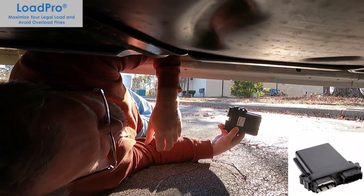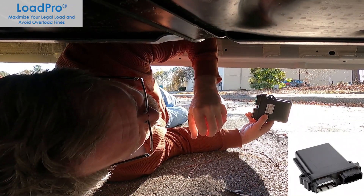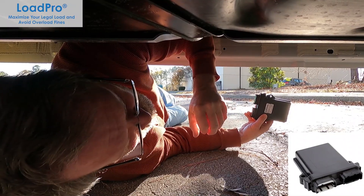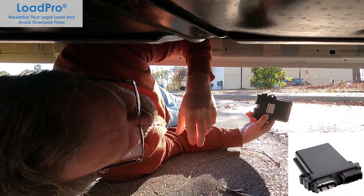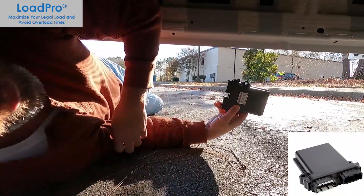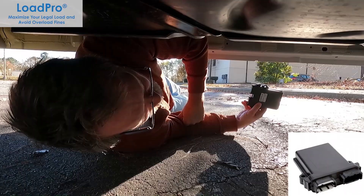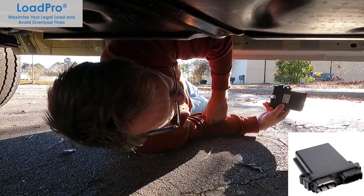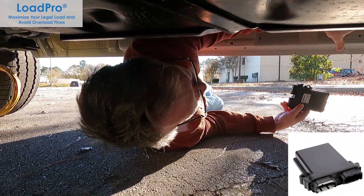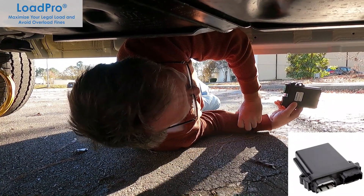No welding, no fabrication — everything's pretty straightforward. I'll show you where we're going to put the front sensors and where the meter would go, and really the installation would be done. It's a real simple, easy system to install — four hours or less. And probably once you've got a couple under your belt and figure out where you're going to put everything, you could do it in under two hours.